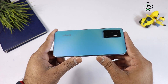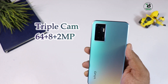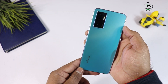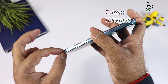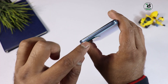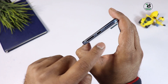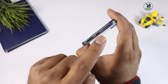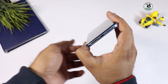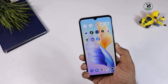Glass back मिलता है इसीलिए यह phone premium look provide करेगा। Back पर triple camera setup है — 64 megapixel का main camera, second 8 megapixel, third 2 megapixel। 4000mAh की battery मिलती है। Right side पर power/lock button और volume rockers हैं। Top पर secondary mic है noise cancellation के लिए। Left side blank है। Down side पर hybrid SIM slot, primary mic, Type-C charging port है — headphone 3.5mm jack गायब कर दिया गया है — और speaker grille दी गई है।